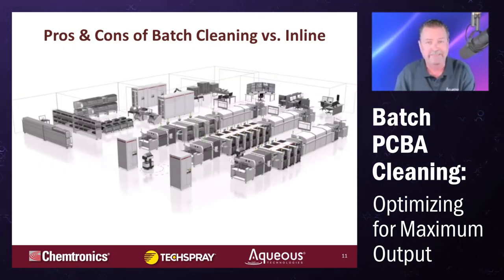One reason conveyorized machines are generally not put in line with anything is that cleaning used to be mainstream — pretty much every circuit assembly was cleaned up until about 1989. Between 1989 and 1999, the Montreal Protocol, a ban on the cleaning solvents being used, came into effect. No-clean came out and said you don't have to clean anymore, which back then was largely true. A couple of decades later, everyone is rushing back to cleaning for a variety of reasons.